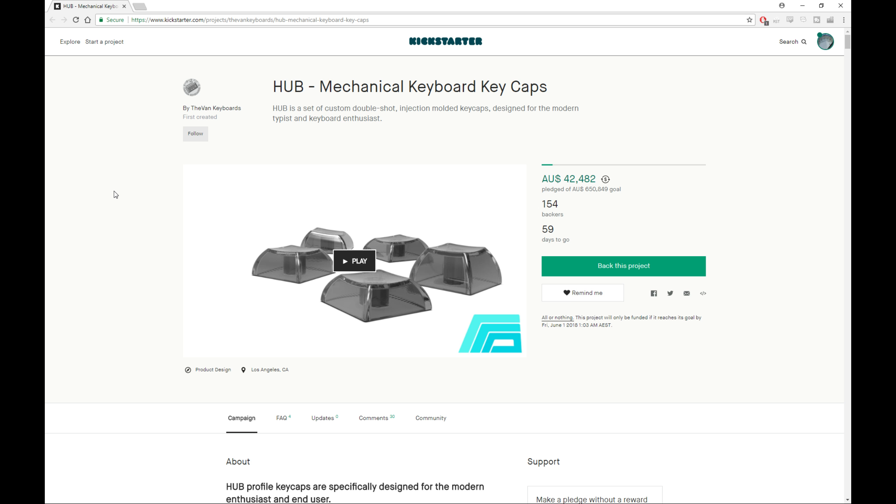So when this video finishes, if you could do me an absolute favor and help spread the word for the community in general, please hit the like button and please hit the share button. If you've somehow come across this video and you don't know who we are — as in the board podcast — and you want to know more about mechanical keyboards, building DIY stuff, electronics, PCB designs, reviews, keycaps, artisans, the whole kit and caboodle — hit subscribe as well.